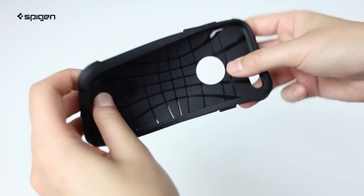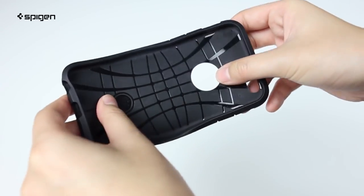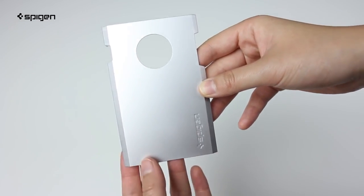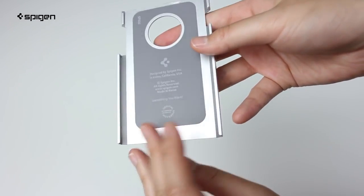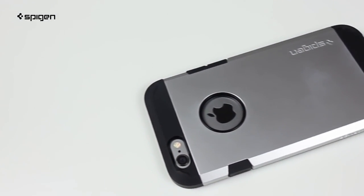The inside casing is made of premium TPU that's flexible and shock absorbent. The outside shell is made of hard polycarbonate for extra durability. Once you put these two together, you've got a solid case that fits your iPhone 6 perfectly.